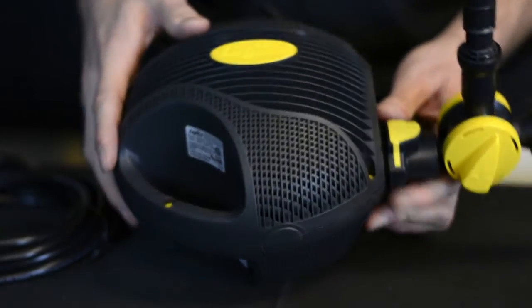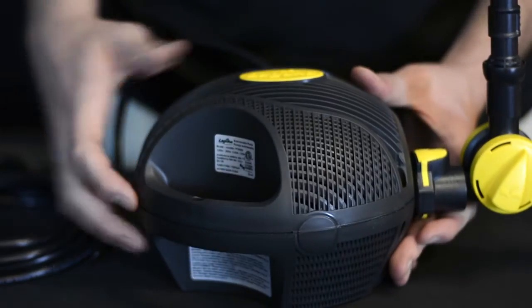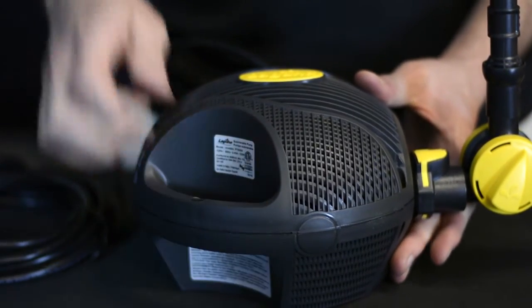Jumping right into it, it has a fine mesh opening to prevent debris from clogging the pump and the fountainhead, and it has a handle here because you never want to pull up on the pump from the power cord.